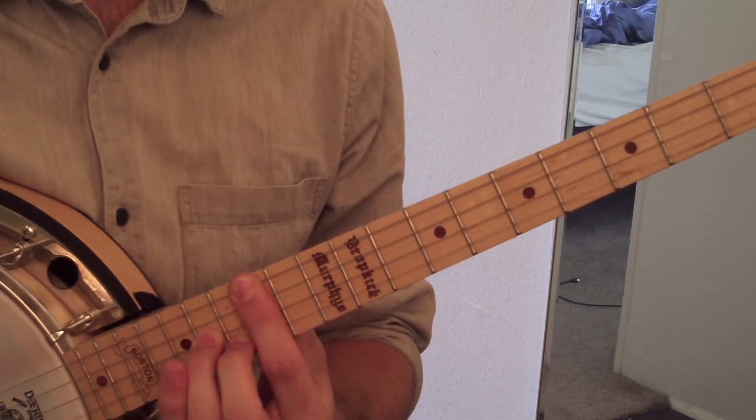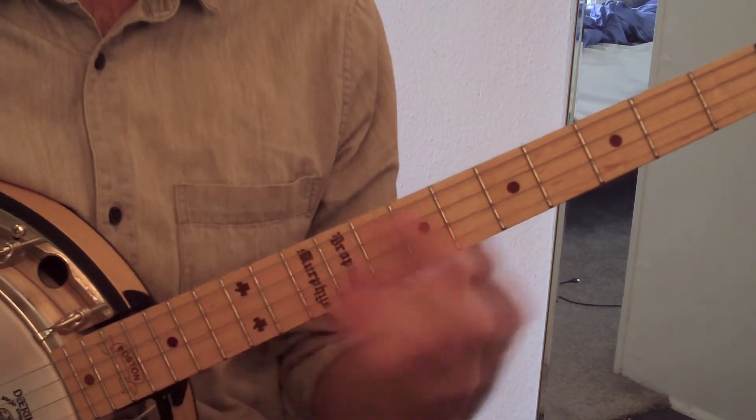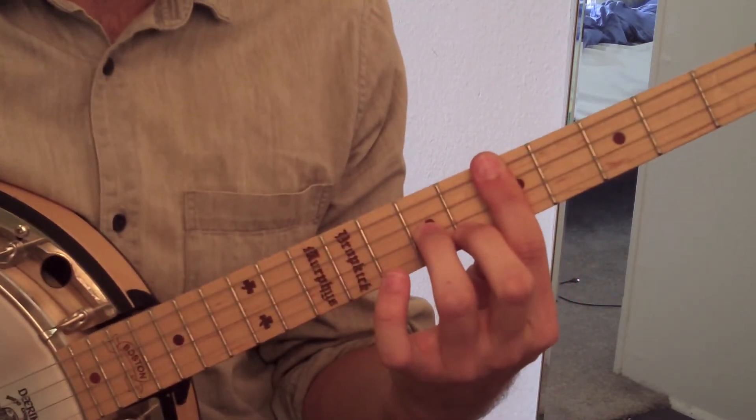So that's C7. If we wanted to play F7, we've just got to think the seventh of that chord is an E flat, and E flat's here on the top string. So now that's our F7 chord.